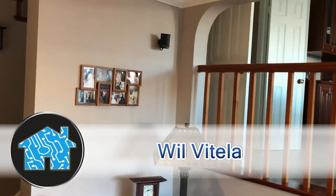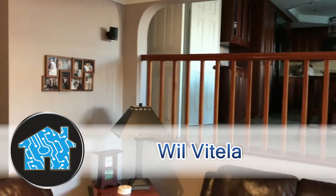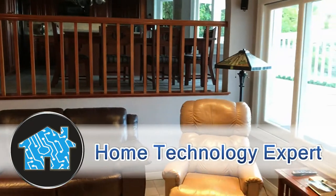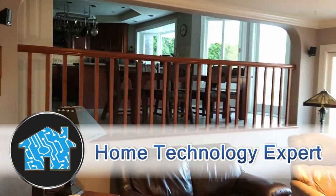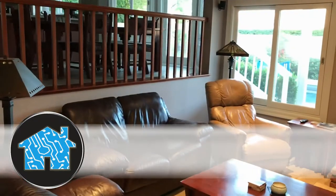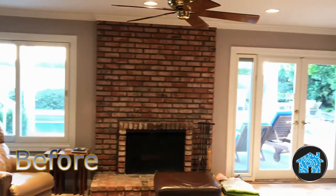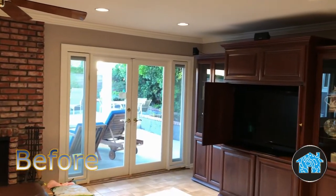Hi, my name is Will Vitella, home technology expert. Here is a look at a family room home theater that the client had for only two years. The other audio video company installed a 5.1 surround sound system using small satellite style speakers around the room. They did have a bass subwoofer speaker on the floor next to the couch, but it sounded distracting and boomy.